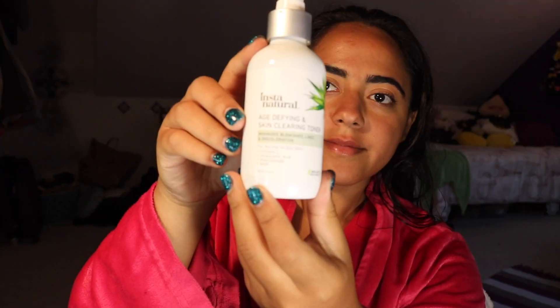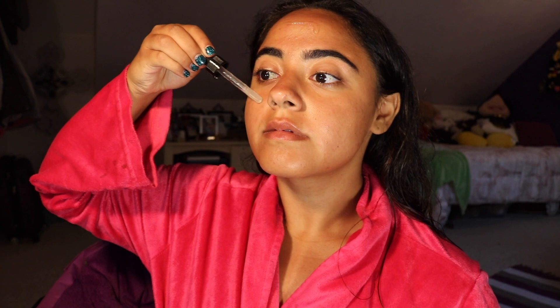After I am done, I use a cotton pad to wipe my face and apply a spray toner. It is completely normal for your face to be red. I then use vitamin C mixed with hyaluronic acid to help clear my face from acne and make it shine.